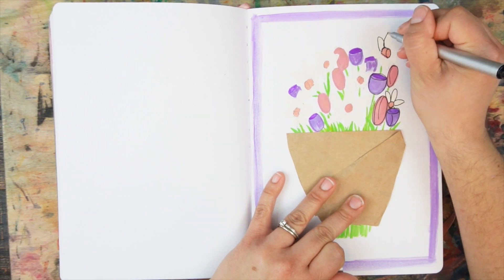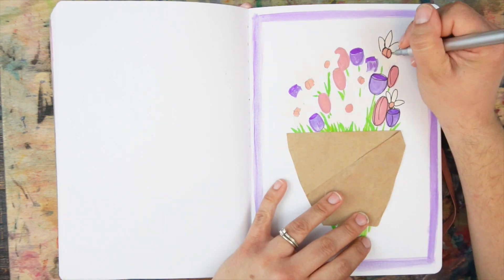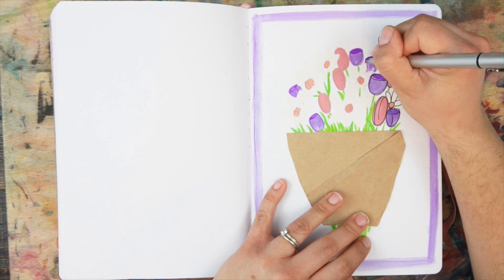The pen I am using is a Micron. I have a set of them and unfortunately I can't remember which size I used.